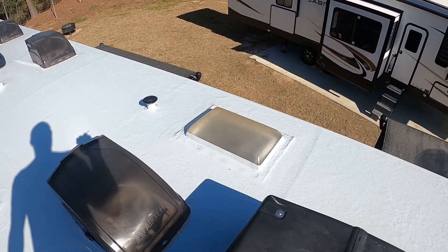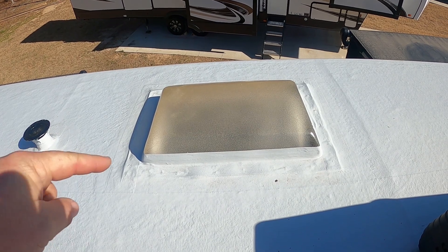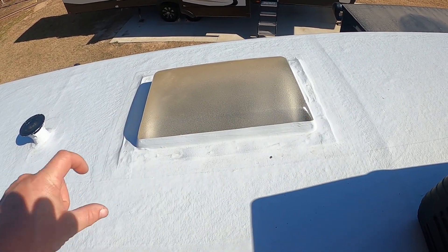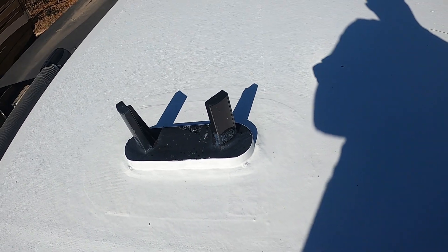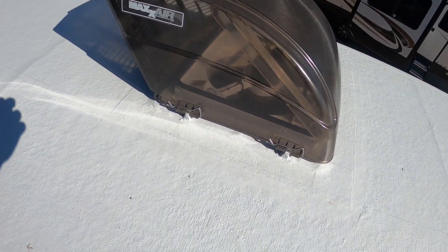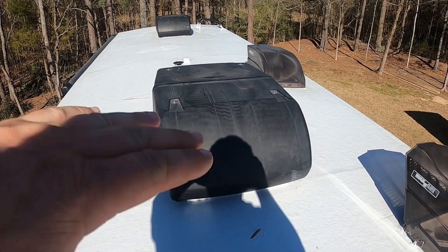For the skylight, they did the entire roof, then we reinstalled the skylight, and then they added strips of their membrane and added a second layer around the seam. They did it for our vents, for our antenna, and for our Max Air fans.